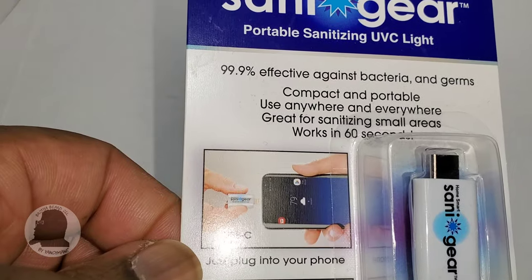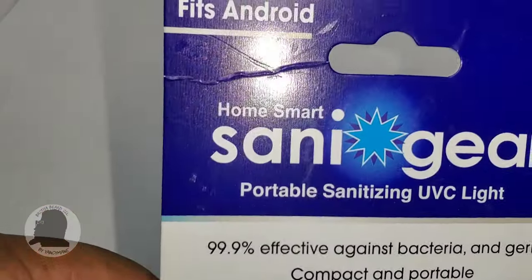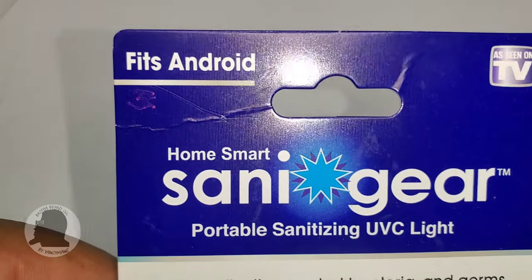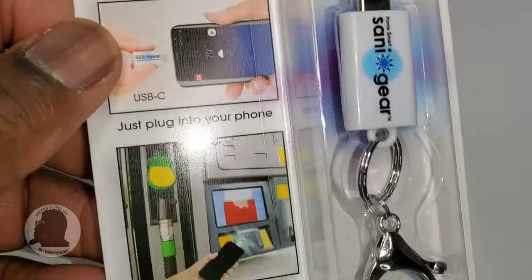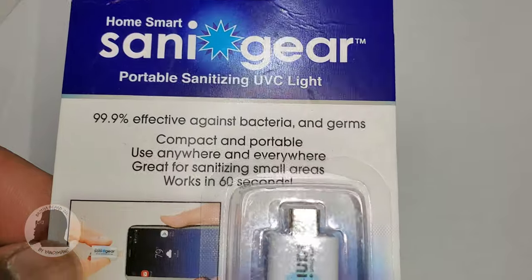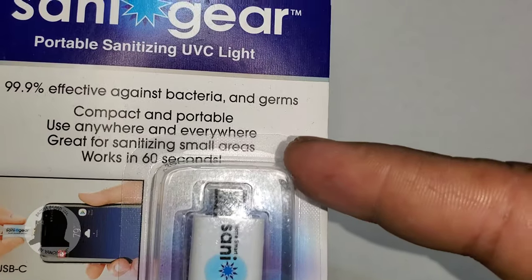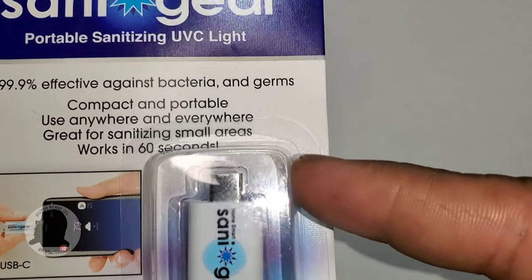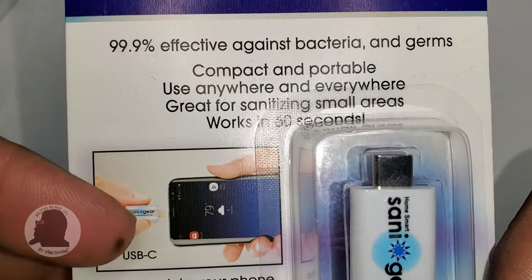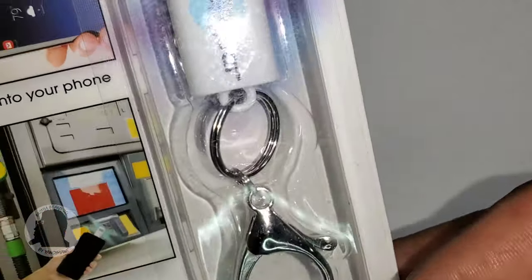...is for pretty much on-the-go use, and you can use it as you please — it's designed to sanitize on the go. I got it for Android, but they also sell it for Apple devices. It installs or plugs in via Type-C, so if you have an Android or Apple that's Type-C, this will definitely fit.